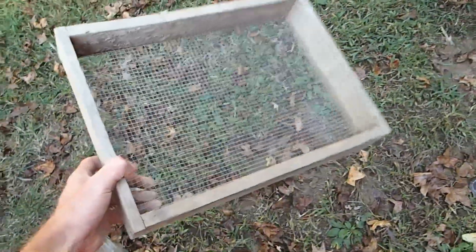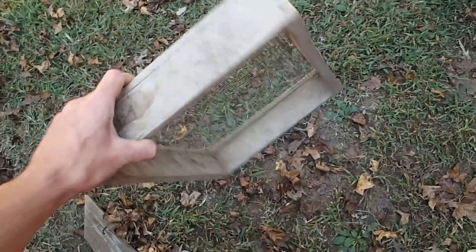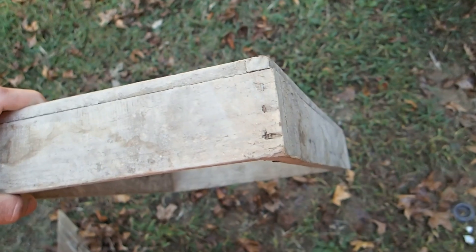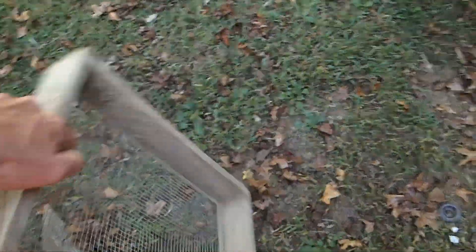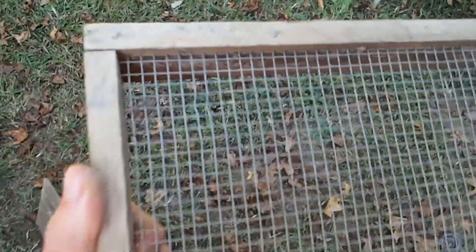Here is what a normal sifter looks like — basic. Just took some boards, stapled them together on all the corners, and used a quarter-inch wire screen I got from Lowe's, and attached it on there.